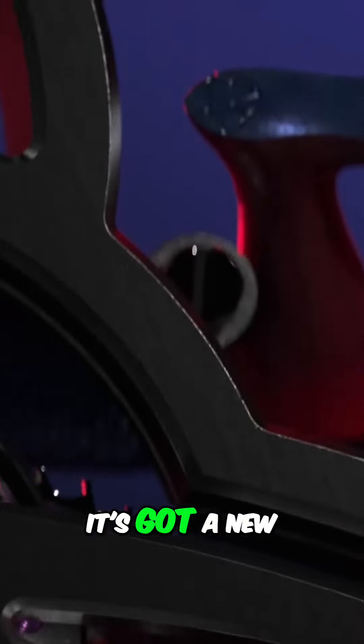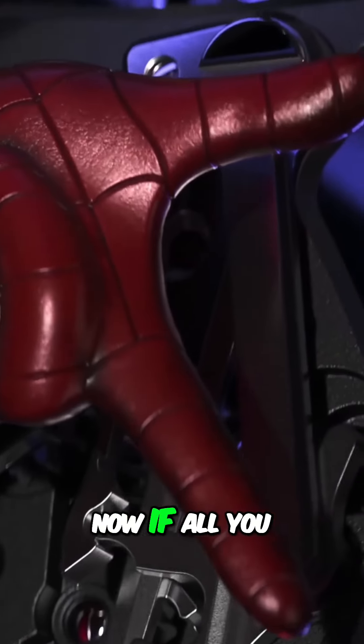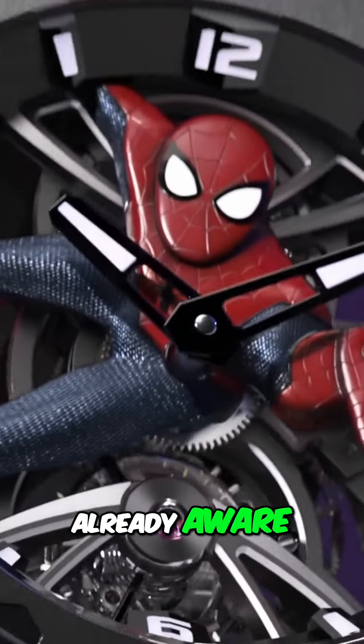It's 42mm in titanium and black ceramic. It's got a new hand-wound Calibre, the 2974. If all you complicustadors out there know that that's based on the Calibre 2948, I'm sure you're already aware.